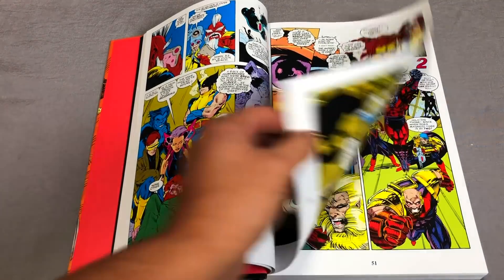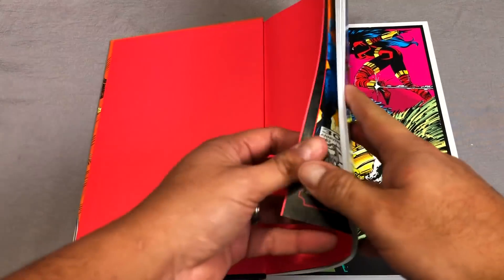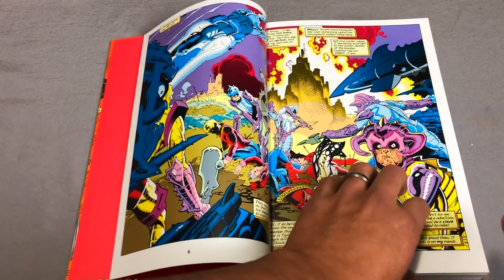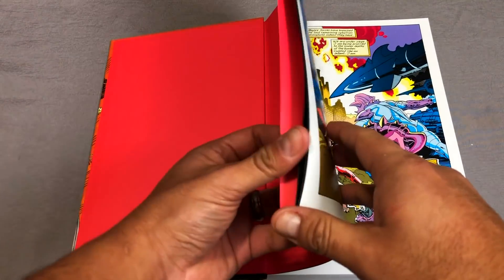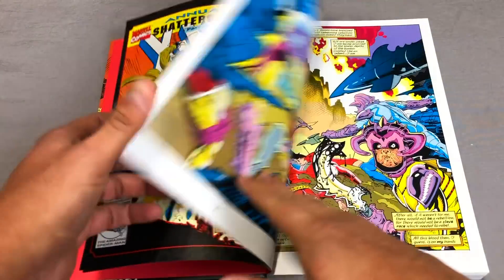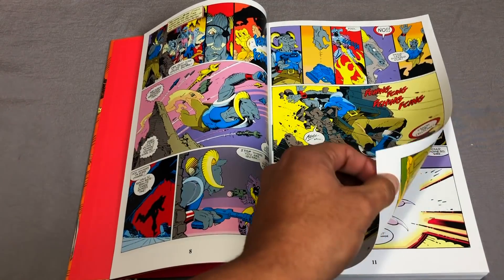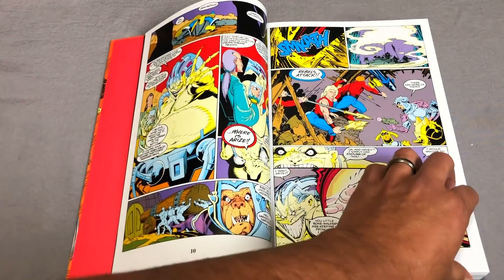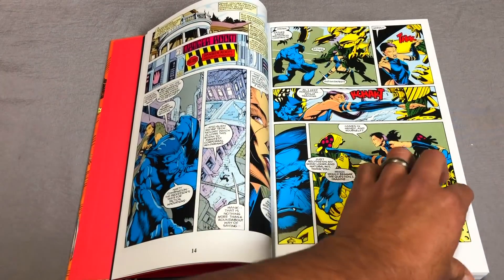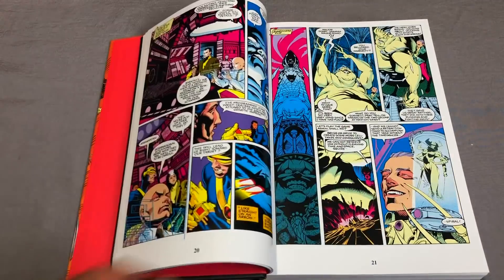We are hoping to see Longshot in this. I do need to point this out because it's really interesting: the book itself is not drawn by Jim Lee. He did do the cover — this is Annual Number One. He did the layouts, and then there are other people that did the finishes, such as P. Craig Russell and Brian Steelfreeze.